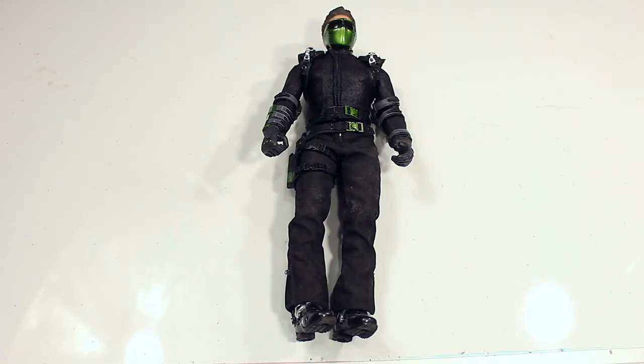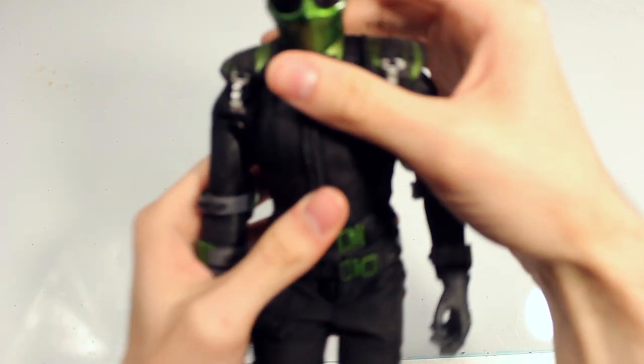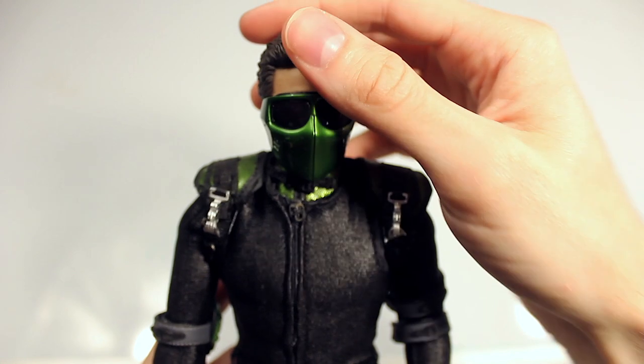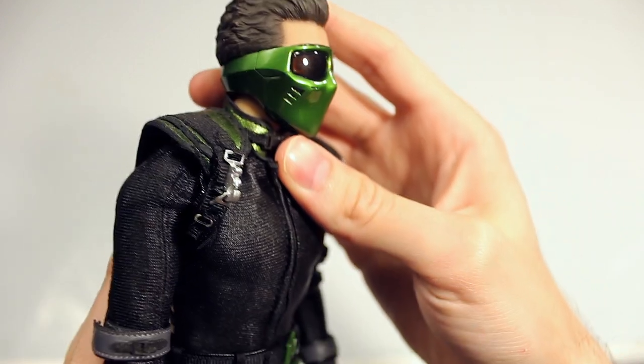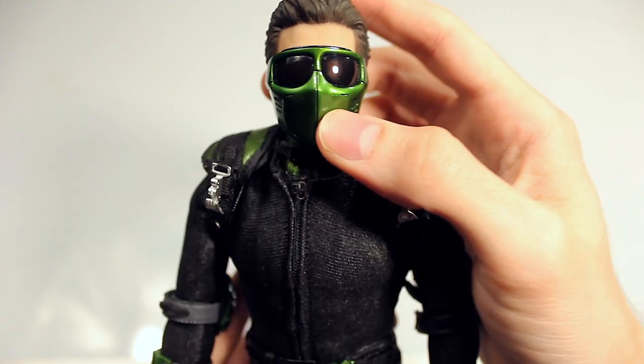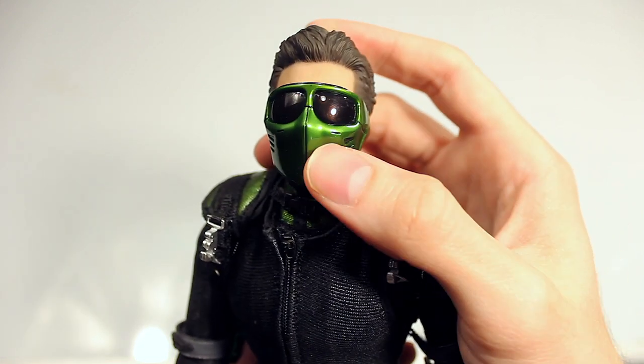Especially when you have the lighting and the angles right. I think it looks amazing — definitely worth it. It definitely doesn't feel like an outdated figure to me. Could they maybe do better now? Possibly. But for an older figure, it blows me away. Here we have the full figure of Harry Osborn as New Goblin with the masked head sculpt. Starting with the head, I think the masked head sculpt looks pretty good. Do I wish there was more texturing? Yeah — compared to the movie and behind-the-scenes photos, I think it's kind of flat.